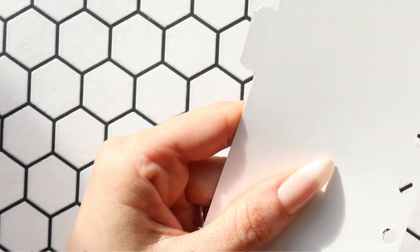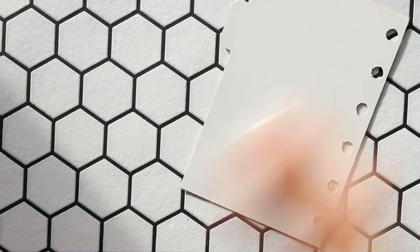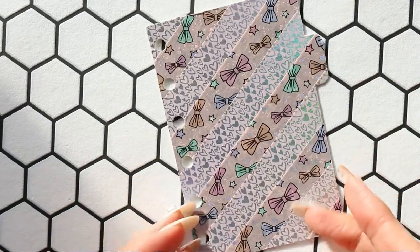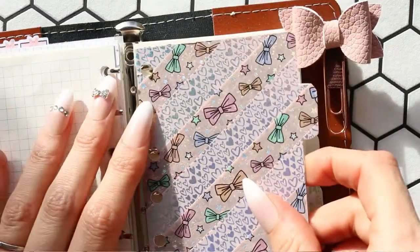My hole punch is a little bit bigger than the holes that were already there, but it should be fine. There we go — oh, that's so pretty! I'm so pleased that you sent them to me, Kerry. Let me put that back in there.